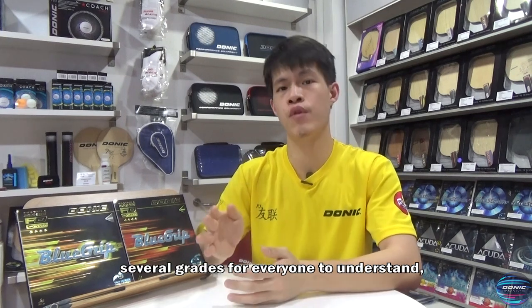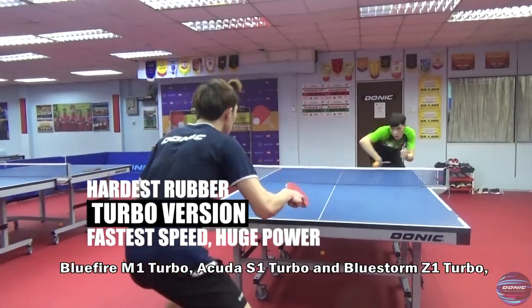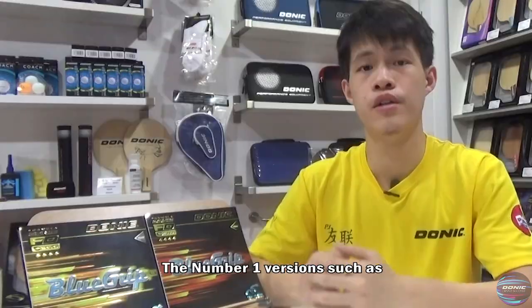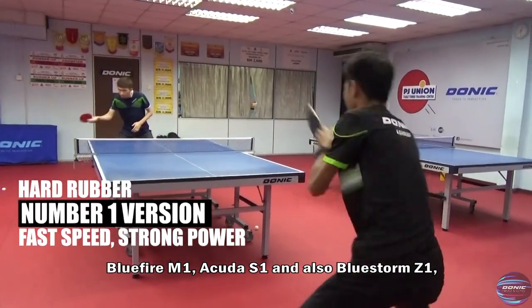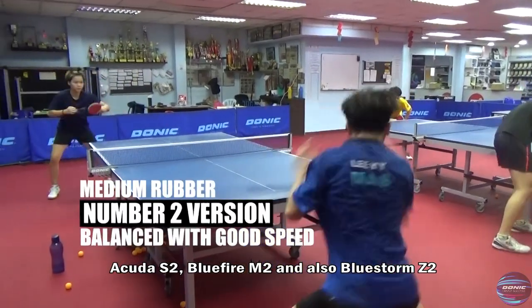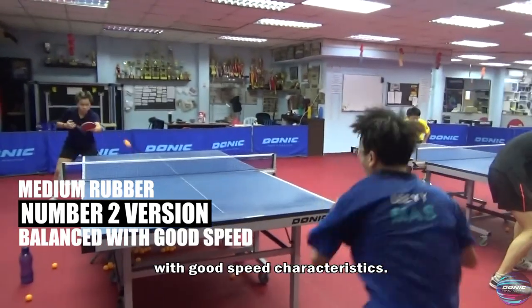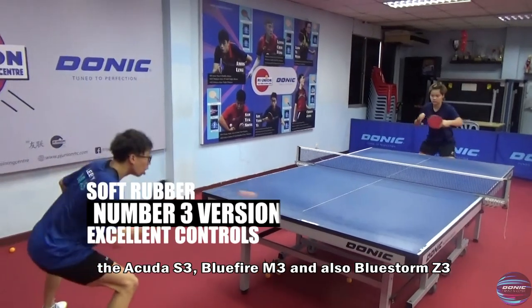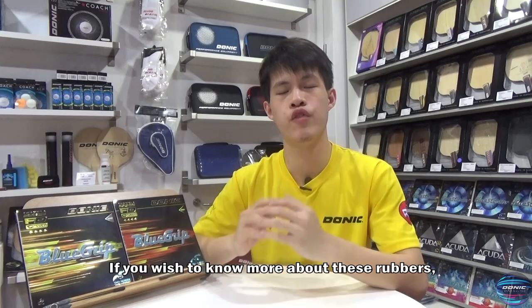Lastly, Donic rubbers are divided into several grids for everyone to understand, just by the name of the rubber. The turbo versions such as Blue Fire M1 Turbo, Acuda S1 Turbo, and Blue Storm Z1 Turbo are the fastest and hardest rubbers. The number one versions such as Blue Fire M1, Acuda S1, and Blue Storm Z1 are relatively fast and hard. The number two versions such as Acuda S2, Blue Fire M2, and Blue Storm Z2 provide the perfect balance — medium hard rubbers with good speed characteristics. While the number three versions such as Acuda S3, Blue Fire M3, and Blue Storm Z3 are relatively soft rubbers that offer excellent control.